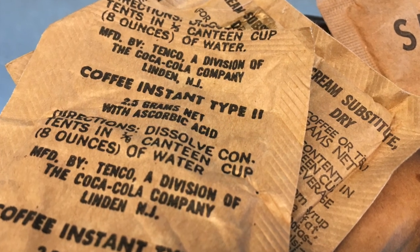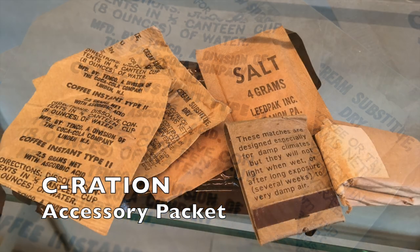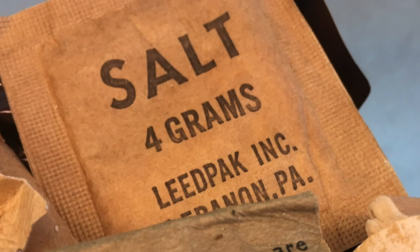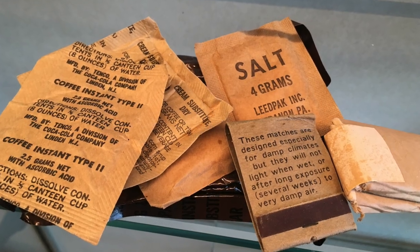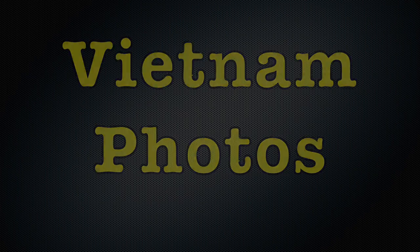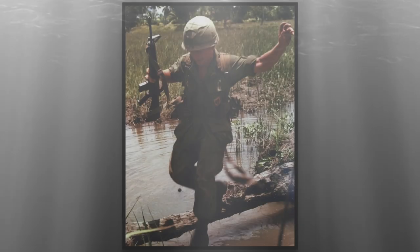Above the sandals is what was called an accessory packet. It was part of a C-ration, the name given to a day's worth of food. The packet included salt, sugar, coffee, cream, even cigarettes and toilet paper.